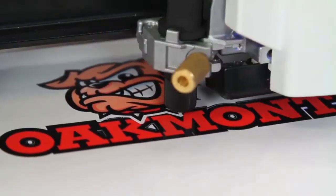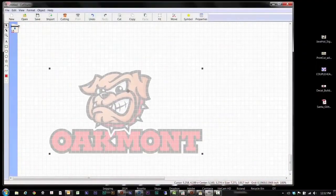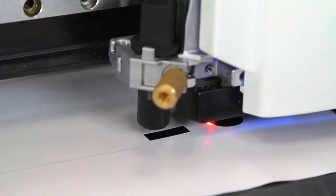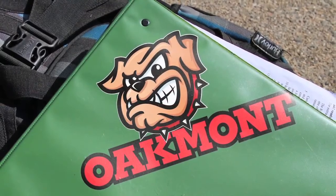Use the GS24 to cut pre-printed and laminated graphics for the highest quality labels and decals. Drag and drop any image into Cut Studio to easily create cut lines. Then simply print with virtually any desktop inkjet printer and use the GS24's optical registration system to ensure precision cutting accuracy. Easy, right?